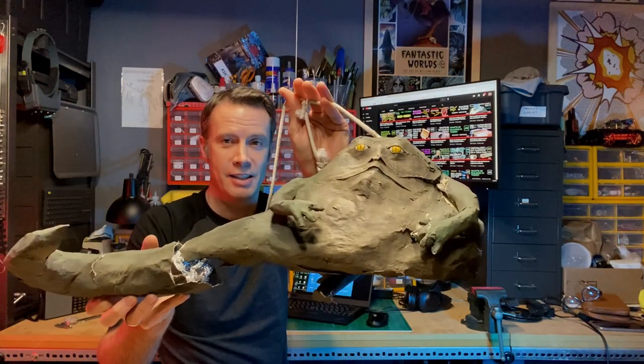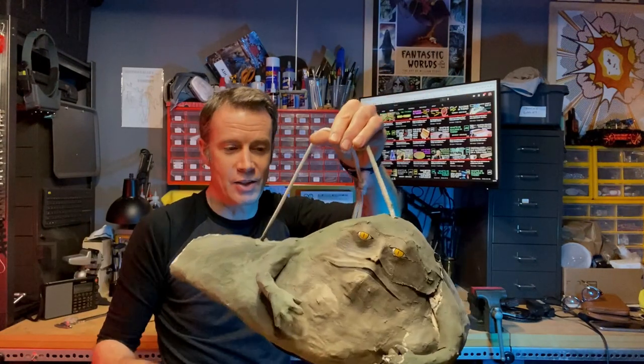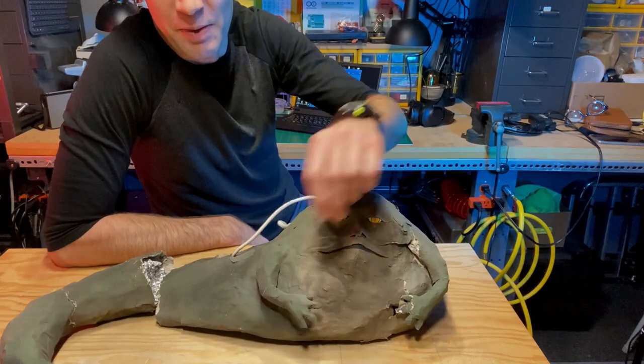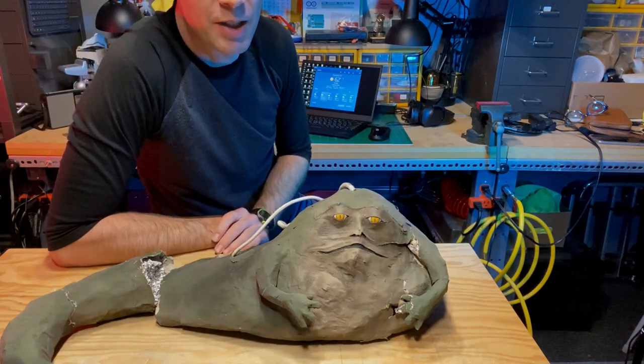It is Jabba the Hutt. This was a pinata — it's obviously a used pinata. I made this for my son's birthday. It shows what you can do with very little. I mean, look at this guy. Proud of him. His little chubby hands, eyes, a crooked nose — it's a characteristic of Jabba.